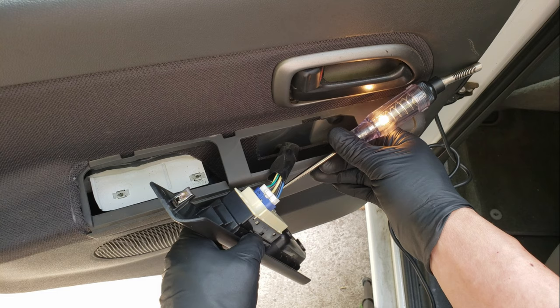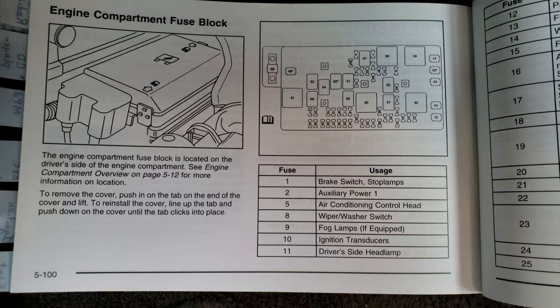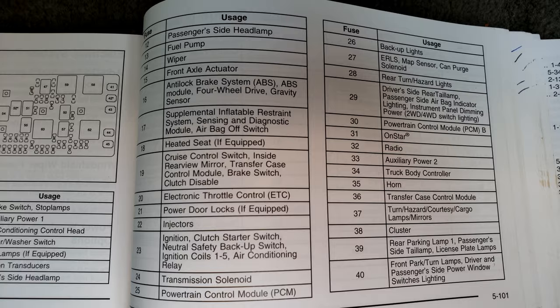If we do get power at this point, then we know our problem is after this point. If this wire was not getting power, then we'd want to trace the problem back to possibly the wiring before the switch, or if there's an independent fuse for each switch. So if we weren't getting power, we'd want to look in our owner's manual and look under the fuse section, and try to find fuses for the window motor.